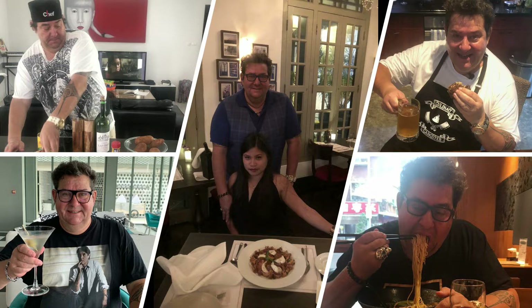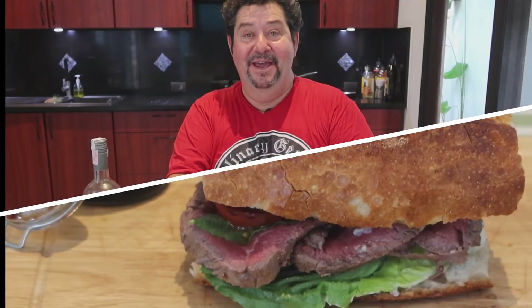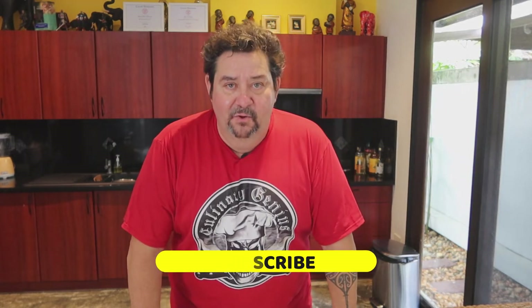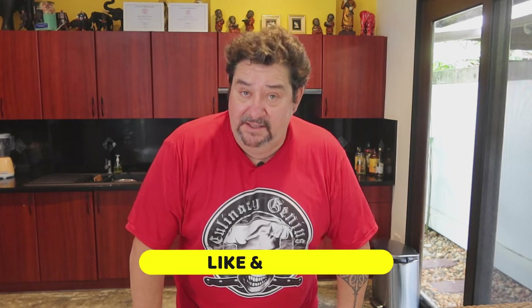Hello! Steak Sandwich! Yes! Alright, now we have done the croque monsieur with the ham, pork. Then we've done the Reuben with the turkey. Now we're gonna do the steak sandwich my style.